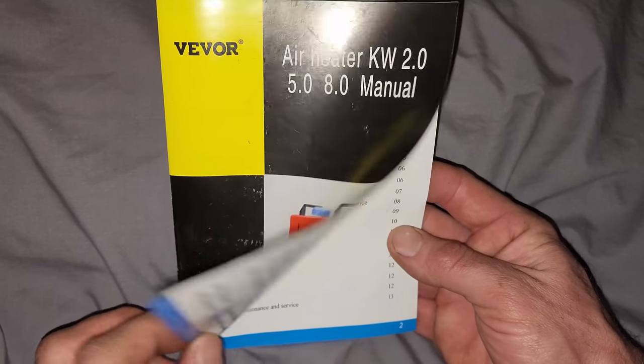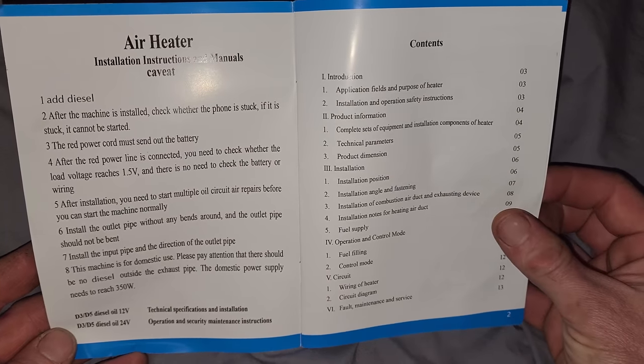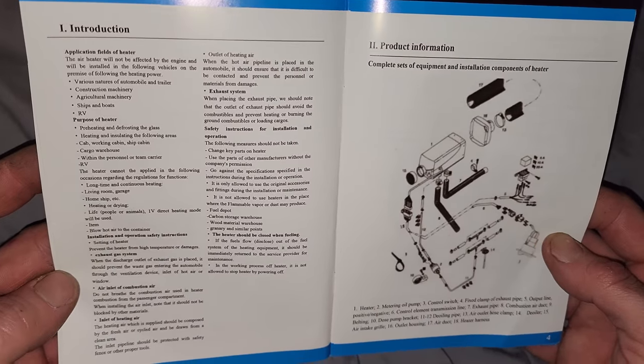No nonsense. At the end of the video I'm gonna flip through this owner's manual - I know it's not the most ideal thing, but you guys can just hit pause if you want to read it, and I'll give you ample time to hit pause.